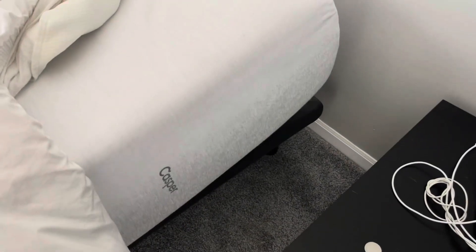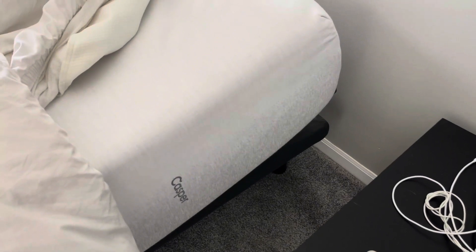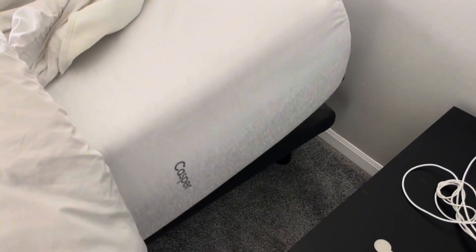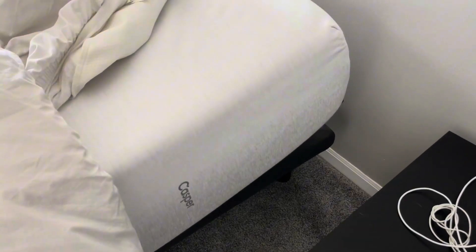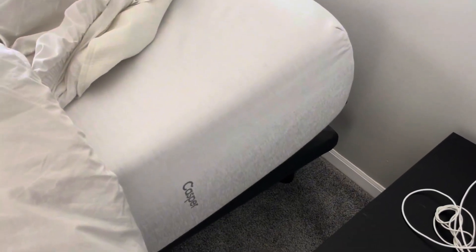You can still imprint your hand in there and you can see that the imprint still stays. But we have this in a Split King, which means it's two twin XL beds on an adjustable base, but you can also get a King or a Queen. It comes in a lot of different sizes.